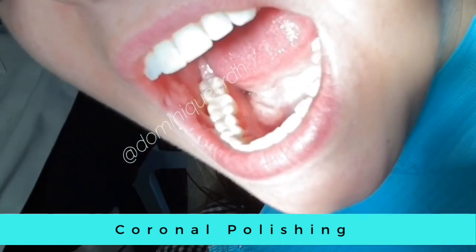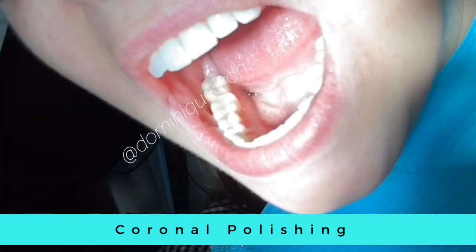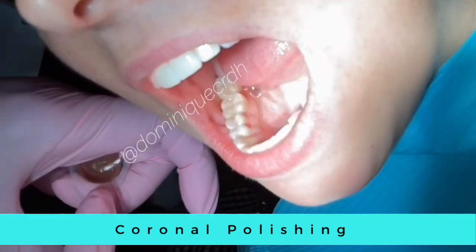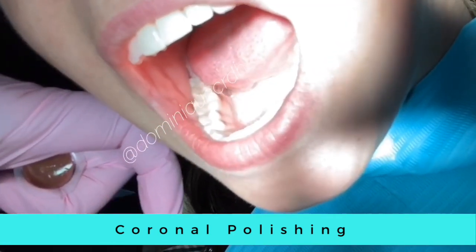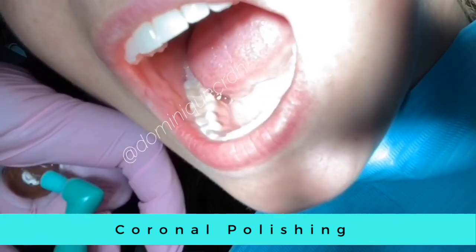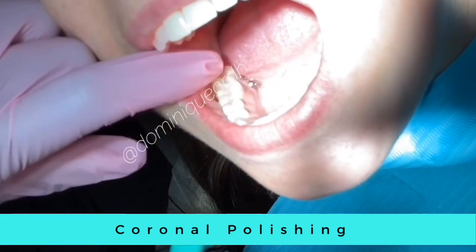Have the patient open and I typically like to hold my polishing paste in my hand wrapped around my middle finger. I'll take the profi angle and just load it, then we'll get started with the treatment of polishing the teeth — just load the profi cup and retract.